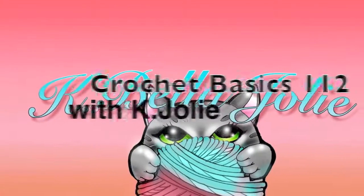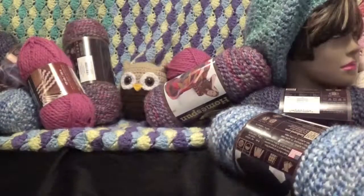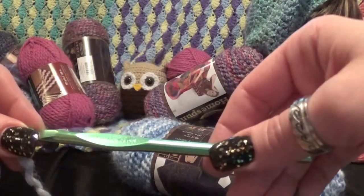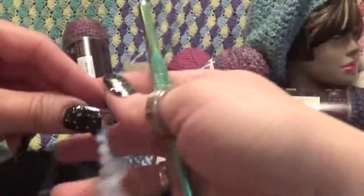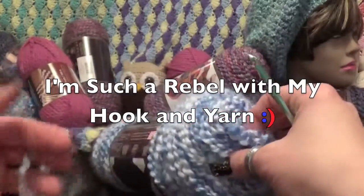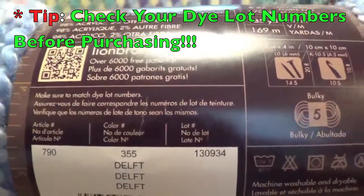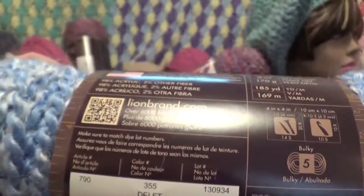Hello, this is Crochet Basics with Kay Joly. In this episode I'm going to show you how to start a shell stitch blanket or scarf using an easier method than usual chaining. We're going to use homespun yarn and they suggest a K hook, which is a US K 10.5mm size. You'll need a few skeins depending on whether you're making a scarf or a blanket, and always check your dye lots. For a scarf you'll probably need about two skeins. Let's get started.